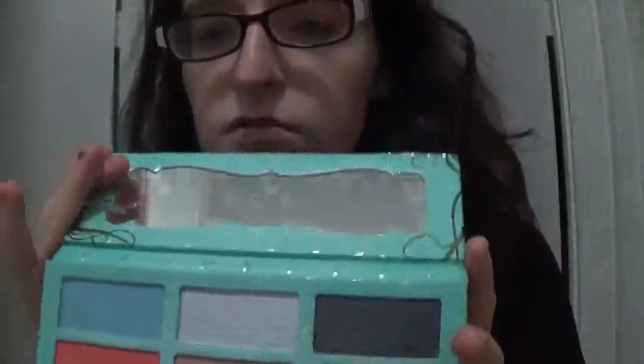I'm gonna do some swatches for you guys and I'll show you. I have eyeshadow primer on one arm so you guys can see what it looks like under a base, and then on my right arm it'll be with no base. You really don't need to push down hard when you dip your brush in the eyeshadow, because it's so pigmented and you don't need to put a lot of pressure.